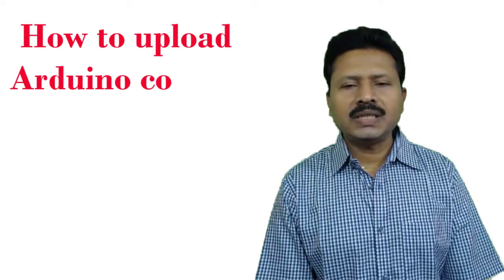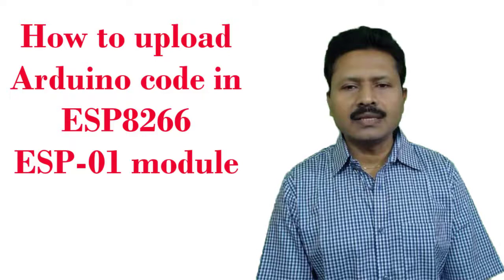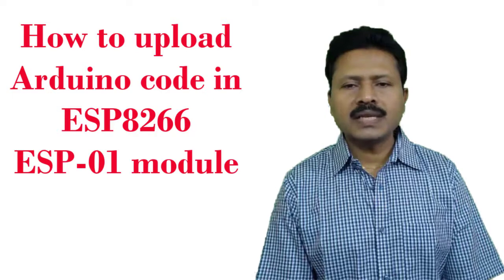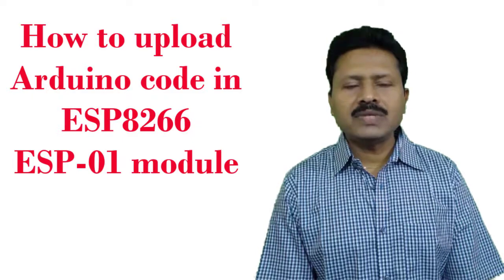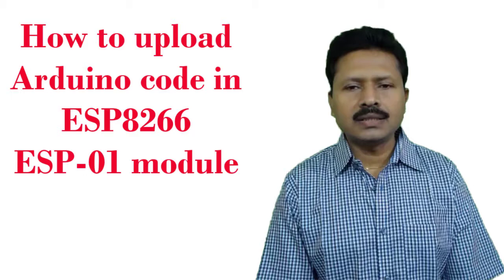Welcome to this tutorial. Since the last few tutorials I have discussed about the ESP8266 WiFi module — its construction, how it can be used as a station, as an access point, and I have used different AT commands and explained how those AT commands work.